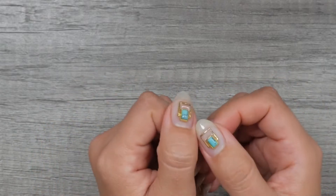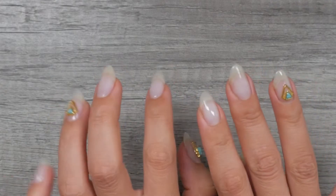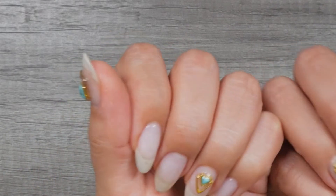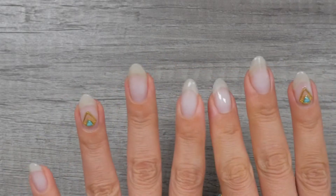All right guys, so today I'm actually going to show you what I think is a very important but kind of left-behind lesson in this world of nails, and that is how to remove these charms from off of your gel nails.